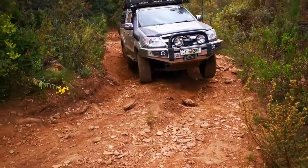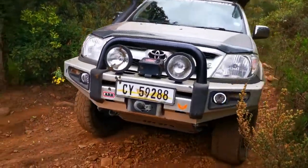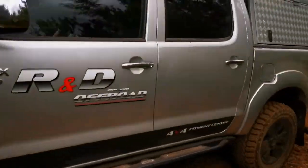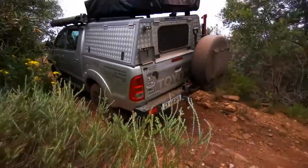4Terrain Clutch Kits are engineered and manufactured in Australia and are backed by a 3-year, 50,000km warranty. For pricing and more information pertaining to your vehicle, please give us a call.